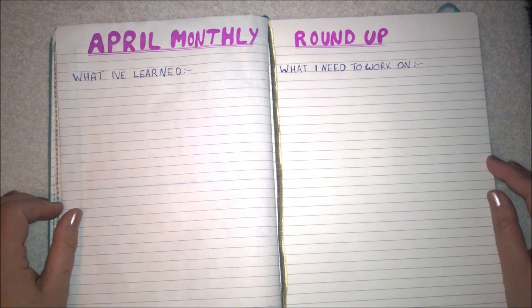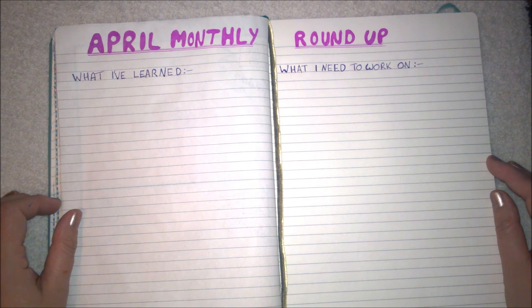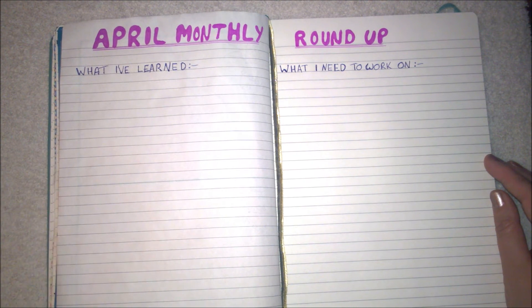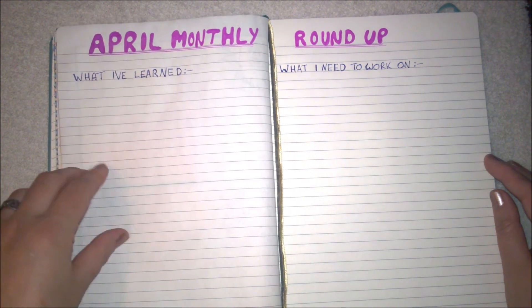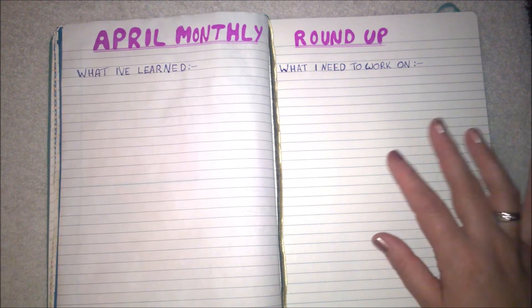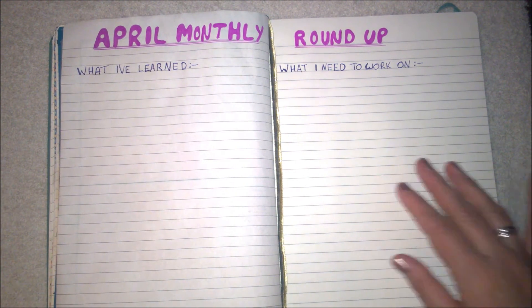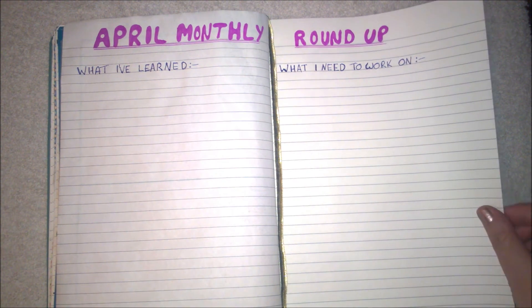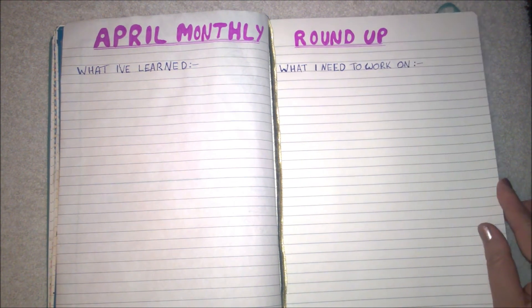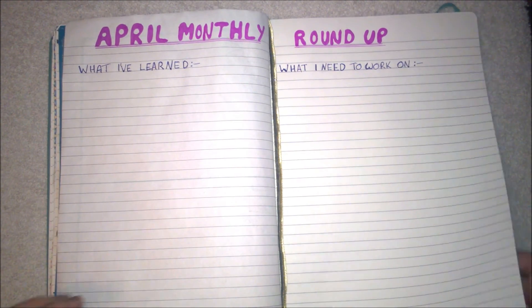Then there's the last of the daily pages. This spread here is the April monthly roundup. I haven't seen anybody else do this sort of thing, but it's different from the April memories — because I'm also working on shadow work and other self-love things, April will be what I've learned and what I need to work on, and then I can migrate those to the following month.